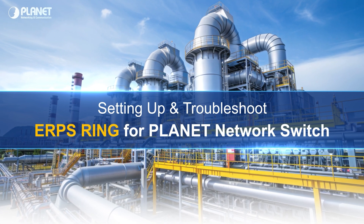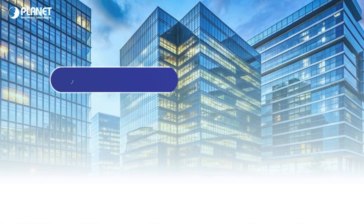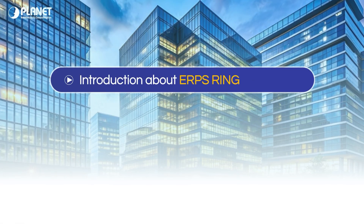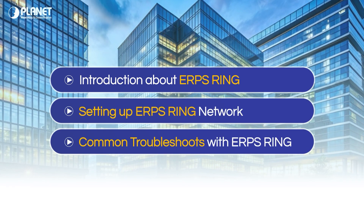Setting up and troubleshooting ERPS ring for Planet network switches. For today's video, we will have a brief intro about ERPS ring, setting up an ERPS ring network, and common troubleshooting you may encounter.